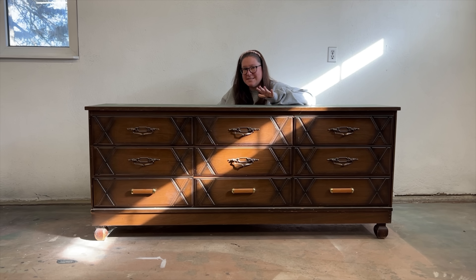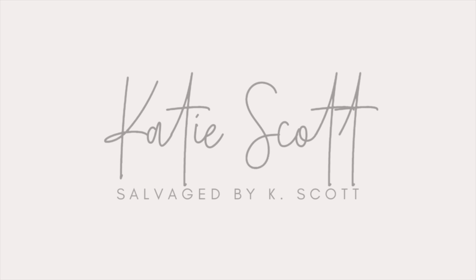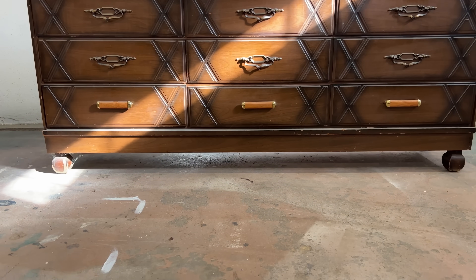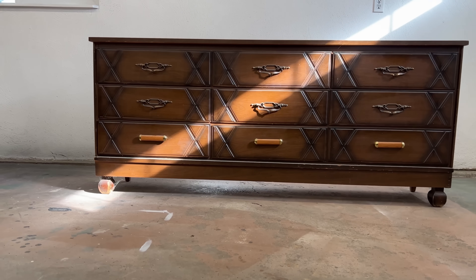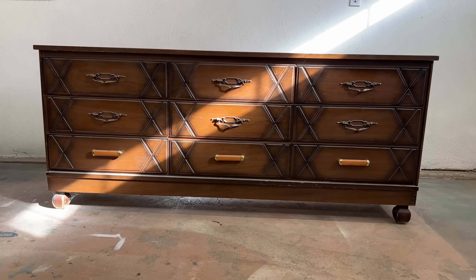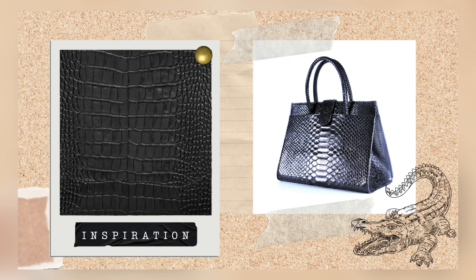This mid-century modern style nine drawer dresser is about to get a massive makeover. Hello my furniture friends, Katie here from Salvaged by Kay Scott. I'm about to start working on a brand new furniture project and things are about to get wild in here. Now you might think I'm a little bit crazy for this but please stick with me. I'm going to be using this thing as a bit of a blank canvas for a new high-end looking crocodile texture inspired design.